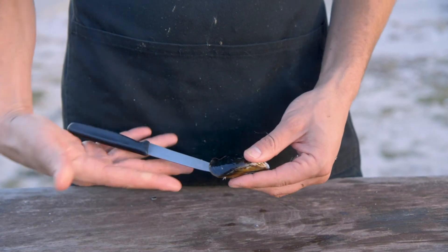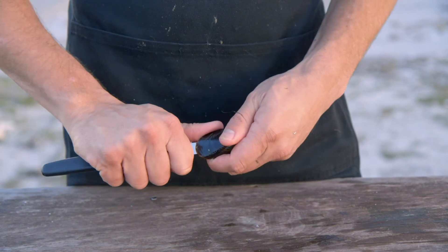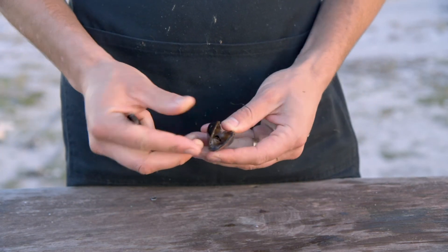I've just slid a knife in over here and all I'm going to do is swipe up — and bang, she pops open.